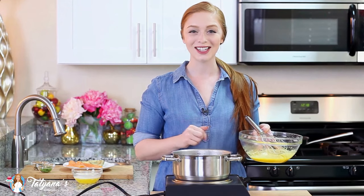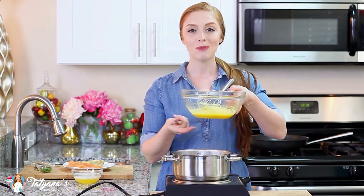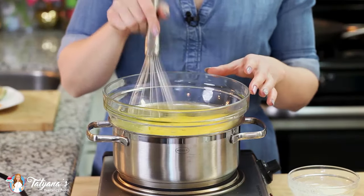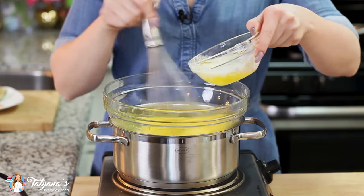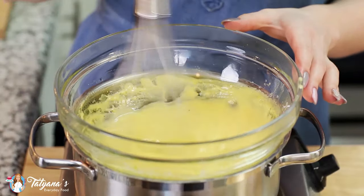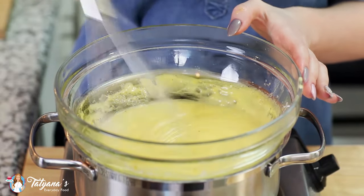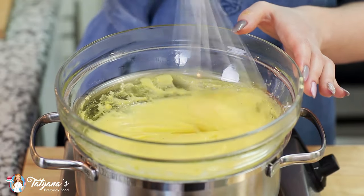Now for cooking the hollandaise sauce, you'll want to fill a saucepan with just a little bit of water. You want to make sure that it doesn't touch the bottom of your bowl and bring it to a low simmer, then just set it right on top. As the sauce is cooking, you want to make sure that you're whisking vigorously and then slowly add in half a cup of melted butter. Add just a little bit at a time and give it a really good whisk after each addition. After you've added all the butter, just keep whisking and cooking the hollandaise sauce until it reaches your desired thickness.